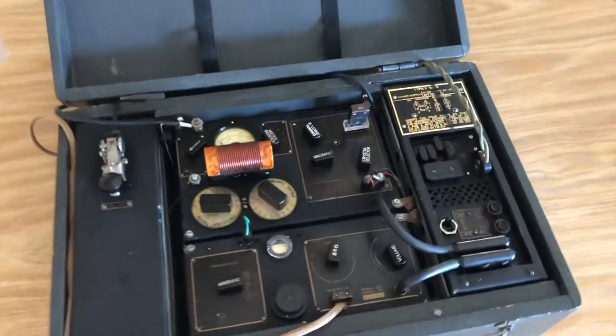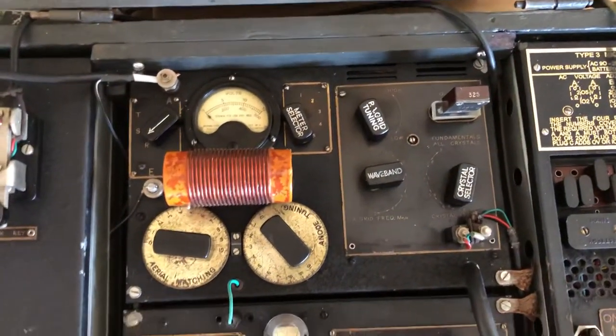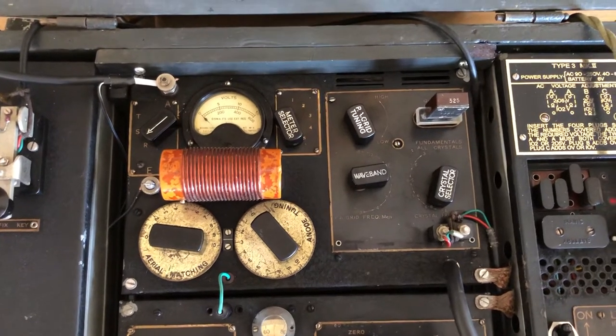It's a CW only transmitter. You see the transmitter here at the top with its plug-in tank coil. Two tube transmitter — 6L6 and an EL32 in the final — puts out 20 watts of CW.